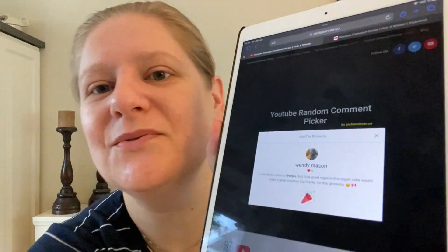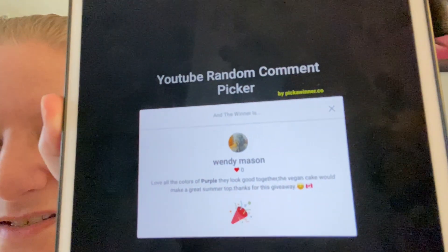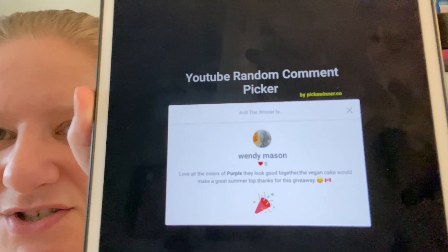I do believe, Wendy, that you might be from Canada. It will be a pleasure to ship this to Canada — I've done that twice already, and I know it arrives pretty well. Congratulations! A warm, warm congratulations to you.